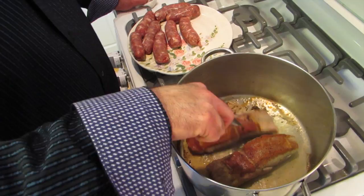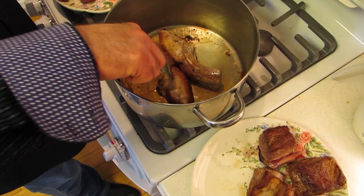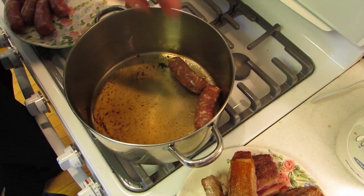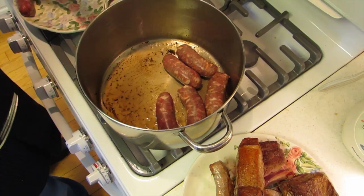Now we're ready to turn over our country ribs. Oh, they look good — see all that? We're building that up. That's flavor. We're gonna take the country ribs out — look at that nice sear we got on it. Beautiful. Now we're gonna put our sausage in and brown this up good. What we're doing here is we're building flavor. That's all it is — that's what the Sunday sauce is about: building flavor.